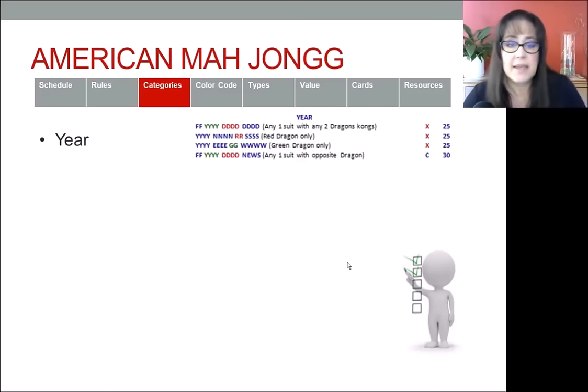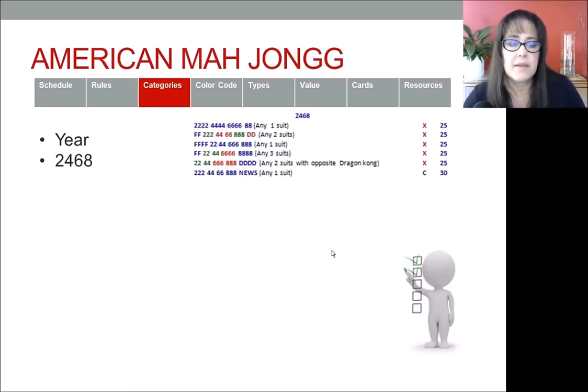In the 2-4-6-8 category, you'll see that you typically need flowers and dragons, and sometimes news — in this mock card I put news in there. One thing you'll see missing here are odd tiles; there are no odd numbered tiles. While you're playing in the 2-4-6-8 category, you won't need to hold any odd tiles. The only reason you might want to hold an odd tile is in case you want to switch to a consecutive run hand instead.